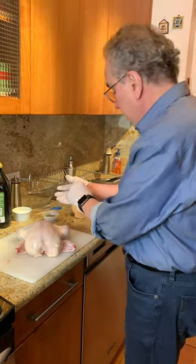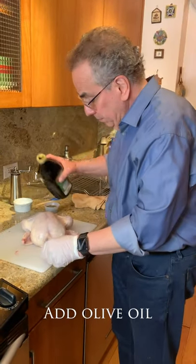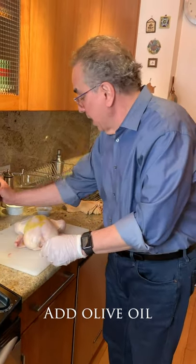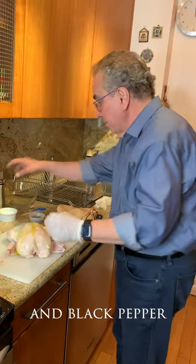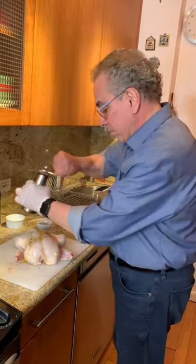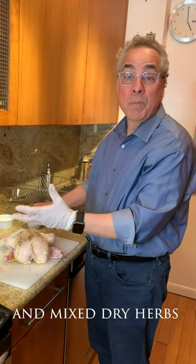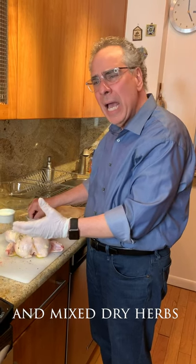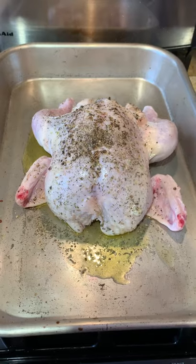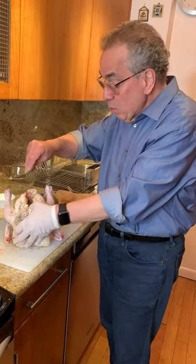I'm also using a little olive oil, some black pepper, and some mixed dry herbs — thyme, rosemary. Sometimes they're called herbs de Provence, where they have a little lavender in it. I'm going to put some herbs de Provence on my chicken and in my chicken as well.